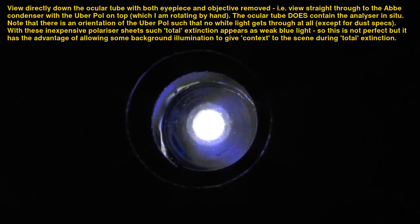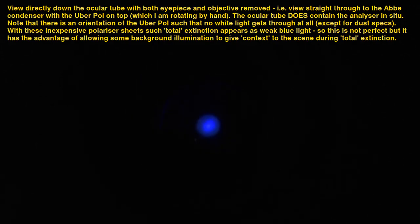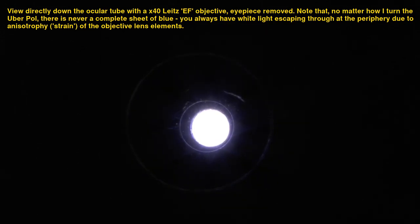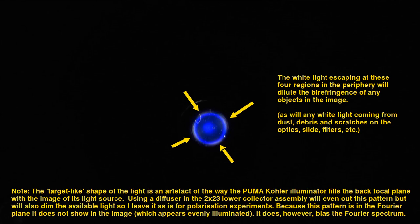Note that the UberPOL only eliminates the problem of anisotropy, or strain, in the condenser lenses. You can see here how the light from the condenser is fully polarized to a blue background with these filters when there is no objective in the light path. It cannot, however, do anything about strain in the optics above the condenser, such as in the objective lens. Here you can see some escape of white light due to the strain in this 40x objective lens. This amount of strain is not a problem for routine polarization microscopy such as is used in medical diagnostics. However, for the most stringent research applications of viewing very faint birefringents, you need special strain-free objectives and other modifications to the optics.